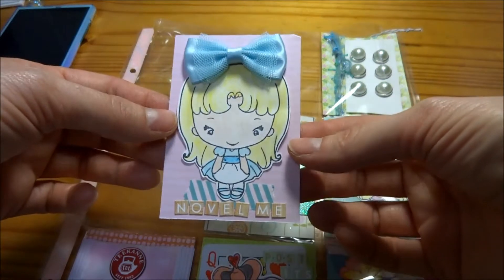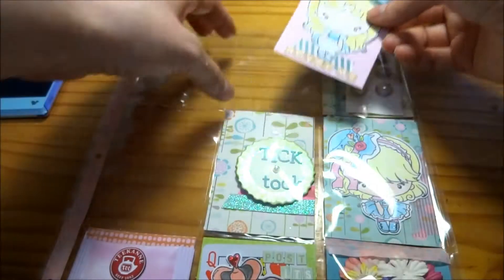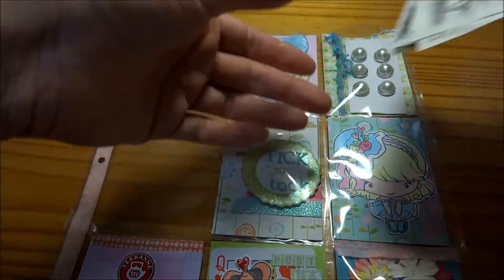In the top middle I have Alice because she's so cute and she has this real bow that I got from Daiso. I just love, love, love this and I knew it had to be on her and it went perfectly with the blue.